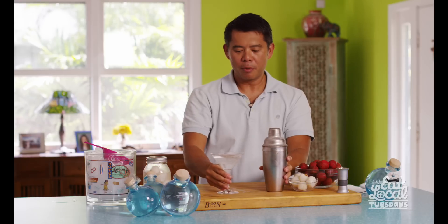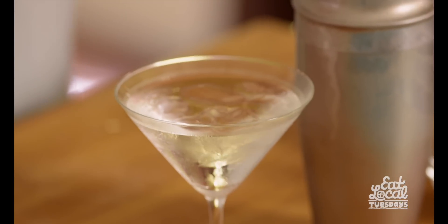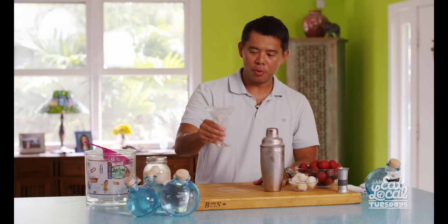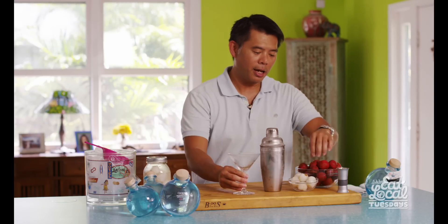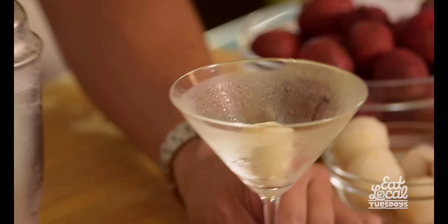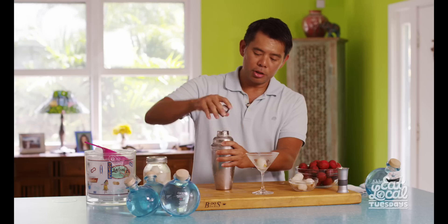I have a martini glass here that has been chilling all this time. I put ice in there and a little bit of water, because what's important is a beautifully cold drink — you want to make sure you're pouring your wonderful martini into a chilled glass. Now I have one of our fresh lychee that I'm going to put into the glass as garnish, and then we're going to go ahead and strain.